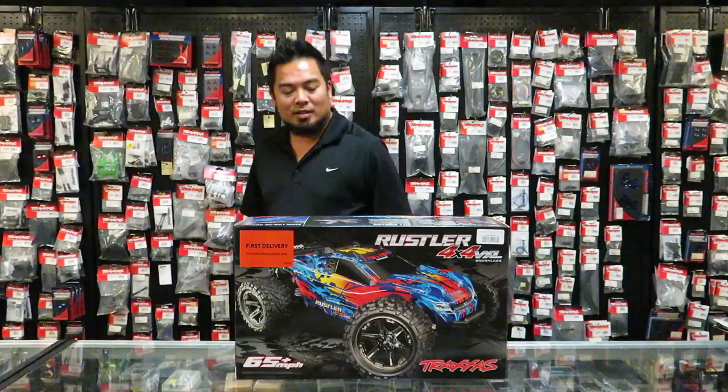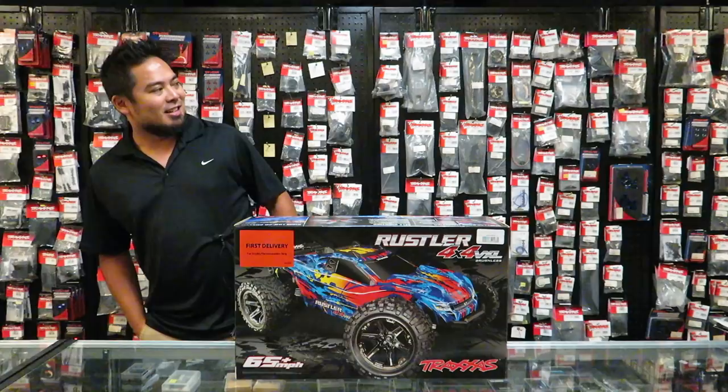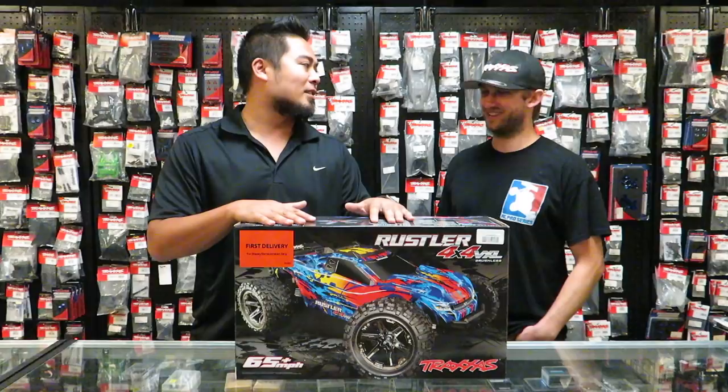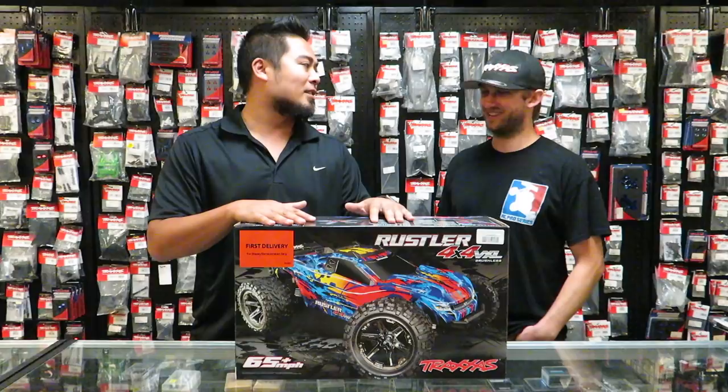Alright, here we are. We're recording twice because this guy's got to do his live feed as well as my vlog. So we're vlogging and live feeding at the same time. Thanks a lot for letting us open this thing, dude, and saving it for me to open on the vlog.